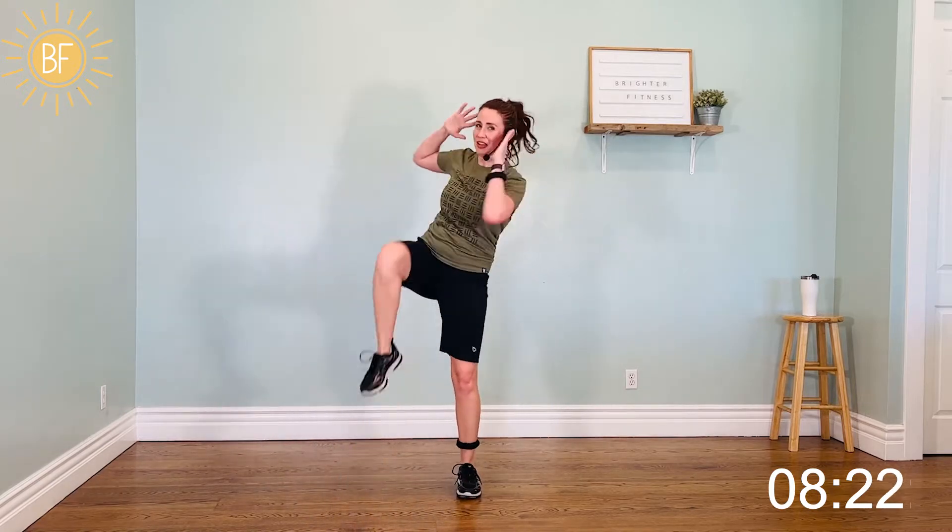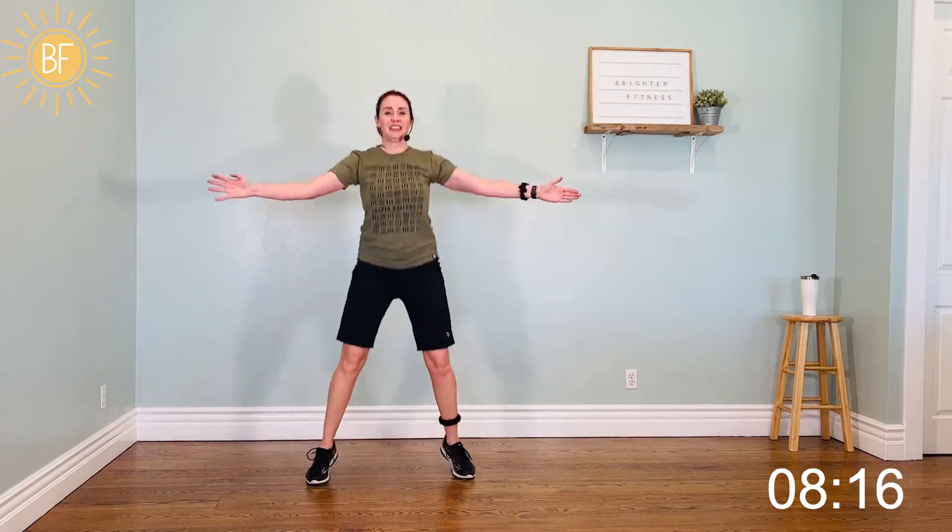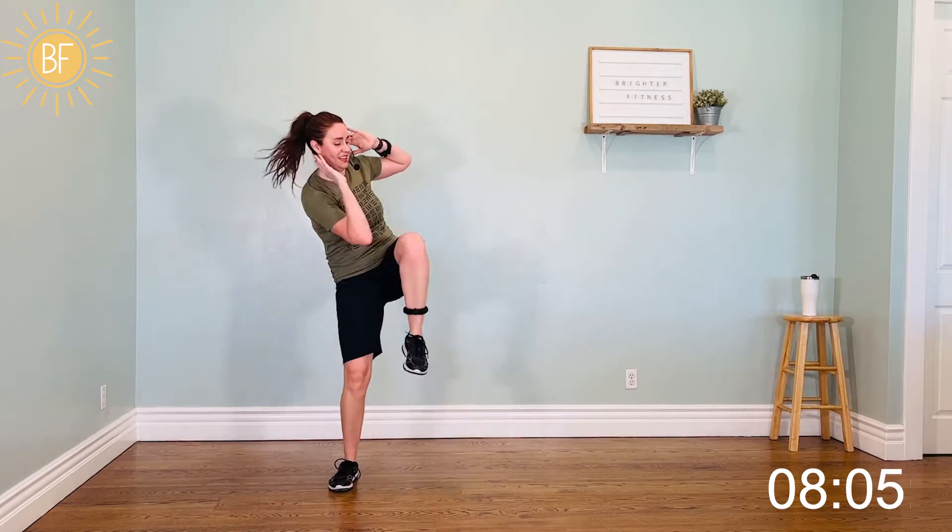All right, crunch it — trimming it down. Two, one. Four, three, two. Criss-cross. Seven, six, five, four, three, two, one. Crunch it. One, two, three, two — switch. Criss-cross. Four, three, two. Moving on — step, knee, just like this.